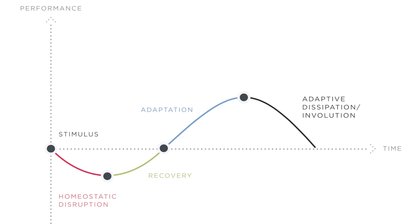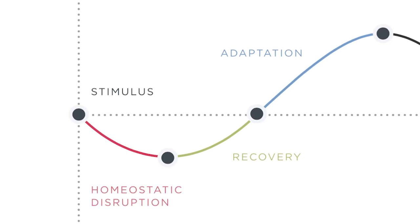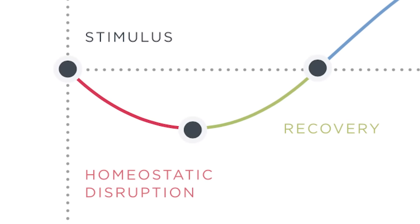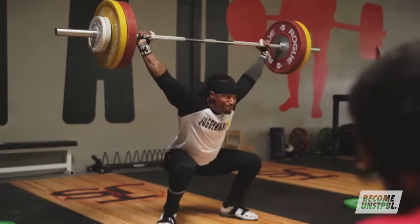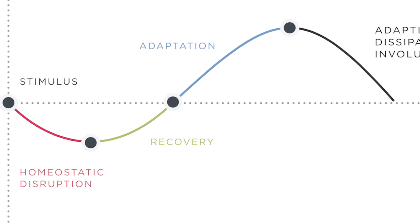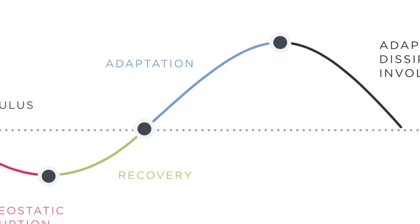As we look at these graphs, the first point is where we introduce the stimulus — that's the hard, overload training session, which induces fatigue, as performance drops down. That's the muscular damage, the stress to the nervous system, the stress to tissue integrity. The more stimulus you create, the harder the training session. The bigger, stronger, and more fast-twitch dominant the athlete is, the more stress they can induce. As the curve comes back up, the athlete starts to recover, and when we exceed our previous abilities, that's the adaptation — now we're ready to do more than before.